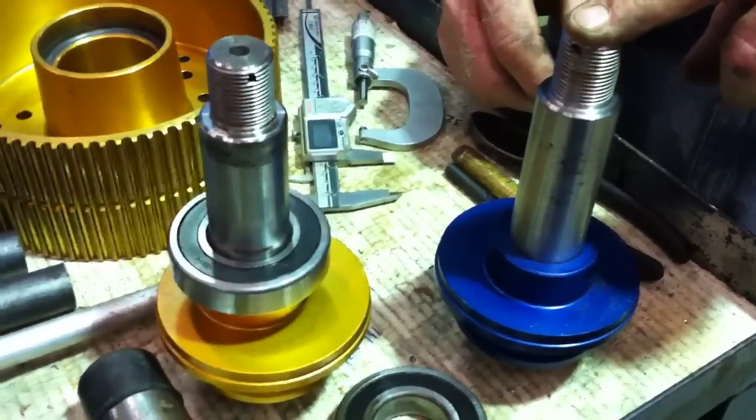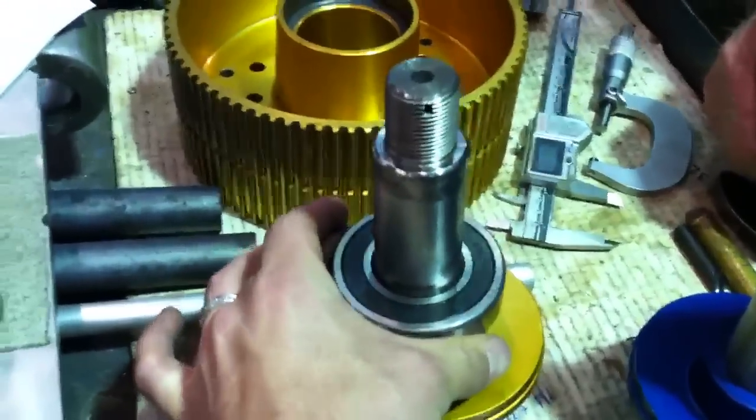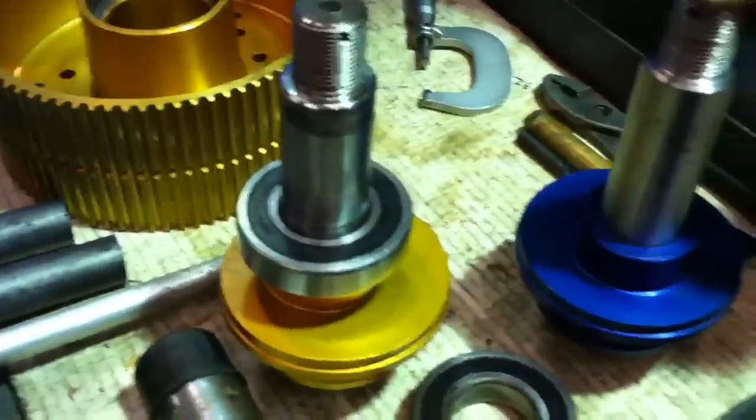So we need to understand if this should be knurled out a little bit so this presses on there nice and snug, or if we should just use Loctite or something of that nature. We're trying to figure out what the whole point of that is.